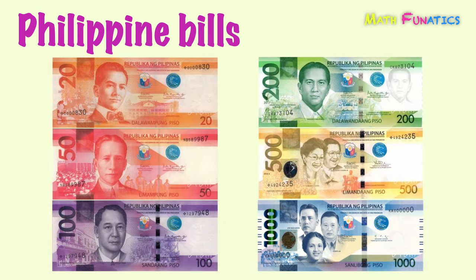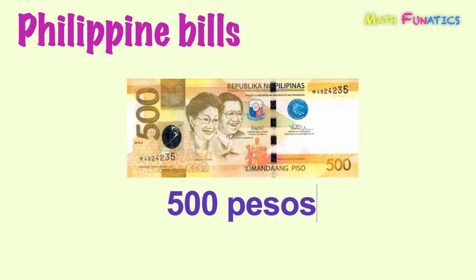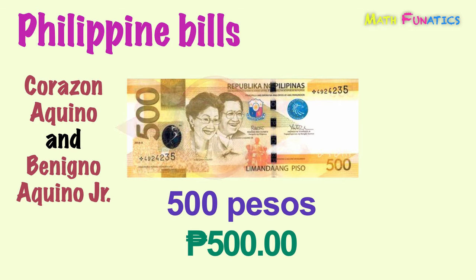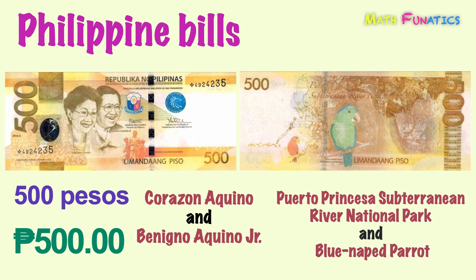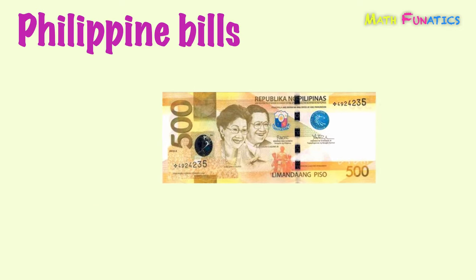Next is a yellow bill which is second to the largest denomination and is equivalent to 500 pesos. President Corazon Aquino and Senator Benigno Aquino Jr. are featured on the front side. While on the reverse side are the Puerto Princesa Subterranean River National Park and the Blue-naped Parrot. This is 500 pesos.